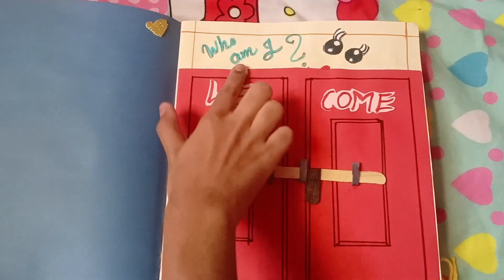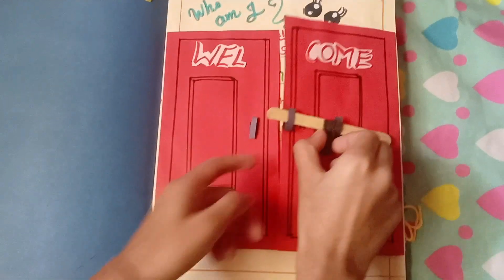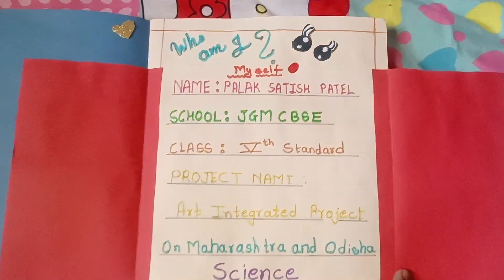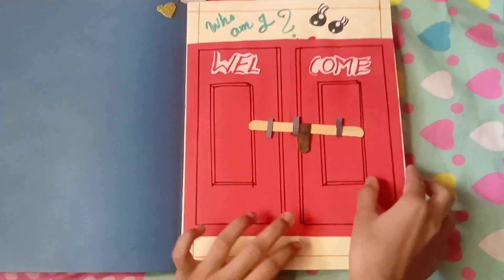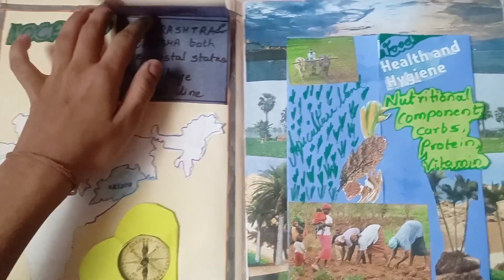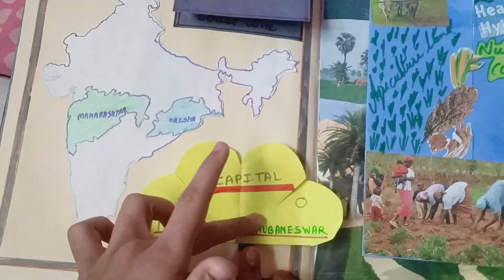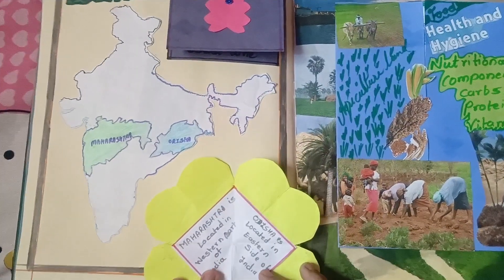This is the page about myself. I have mentioned here the location of Maharashtra and Odisha in India. These are the capitals of Maharashtra and Odisha, and this is the location.